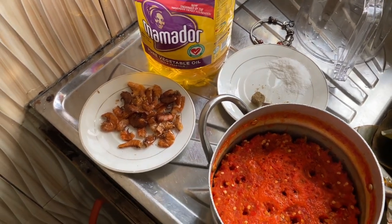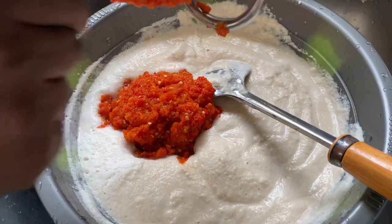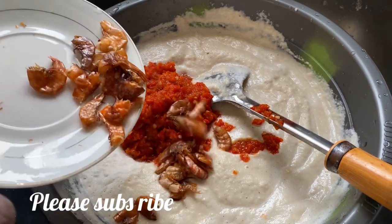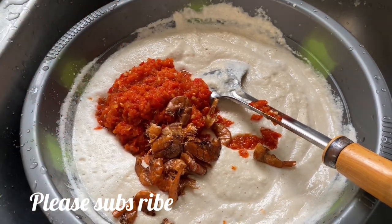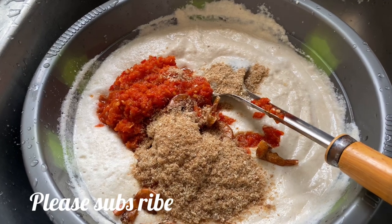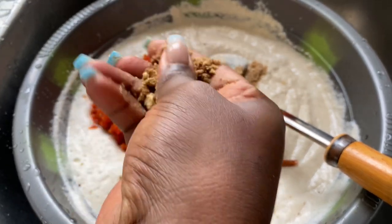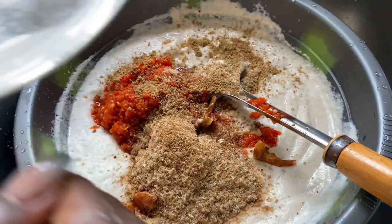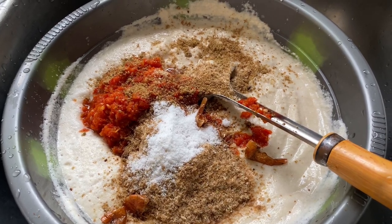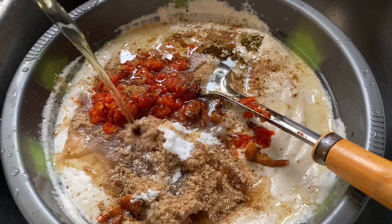Here are my other ingredients: crayfish, palm oil, ghee, and salt to taste. I'm adding the paste I made — the shombo, tomatoes, and peppers. My crayfish went in next: this red sweet crayfish — we call it 'aba' here — and the regular small crayfish already ground, because my son doesn't like to bite crayfish in his food. Then three cubes of Maggi — one regular and two Star. I added salt to taste, but I went light since I'm using corned beef which already has salt.